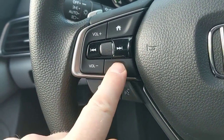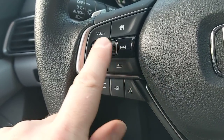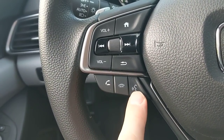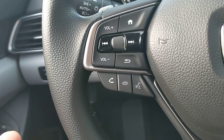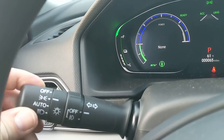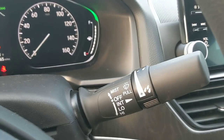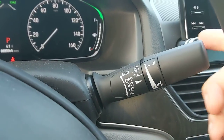On the steering wheel: the home button and scroller for navigation, plus and minus for volume, a back button, and a track-skip button. Below that is the Bluetooth button to answer, hang up, or use voice commands — for example, pressing it and saying 'call so-and-so' when a phone is connected. Behind the stalk are lighting controls including auto on/off settings and fog light controls. The other stalk controls the windshield wipers with intermittent speed adjustment.